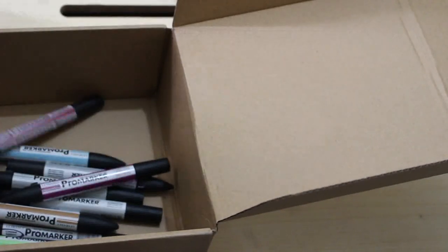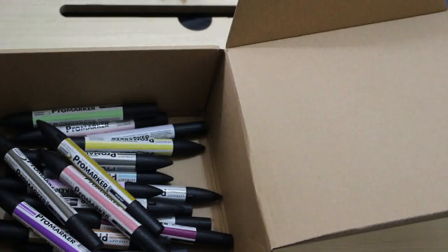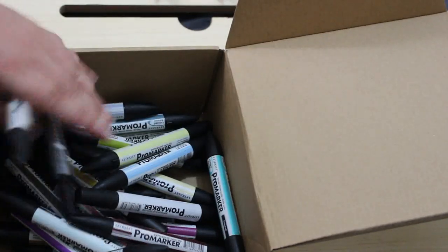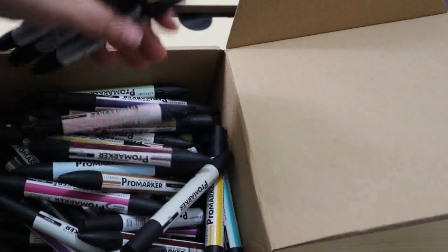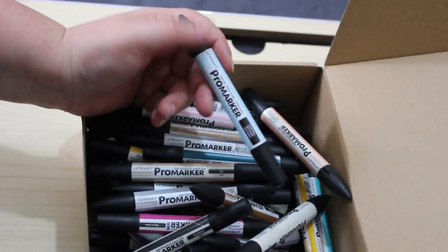Let me tip them out of the box and count them: 1, 2, 3, 4, 5, 6, 7, 8, 9, 10, 11, 12, 13, 14, 15, 16, 17, 18, 19, 20, 21, 22, 23, 24, 25, 26, 27, 28, 29, 30, 31, 32, 33, 34, 35, 36, 37, 38, 39, 40, 41, 42, 43, 44, 45, 46, 47, 48, 49, 50, 51, 52, 53, 54, 55, 56 — so 60 pens, and it cost me £30 with shipping, which makes each pen 50 pence — as long as they all work!